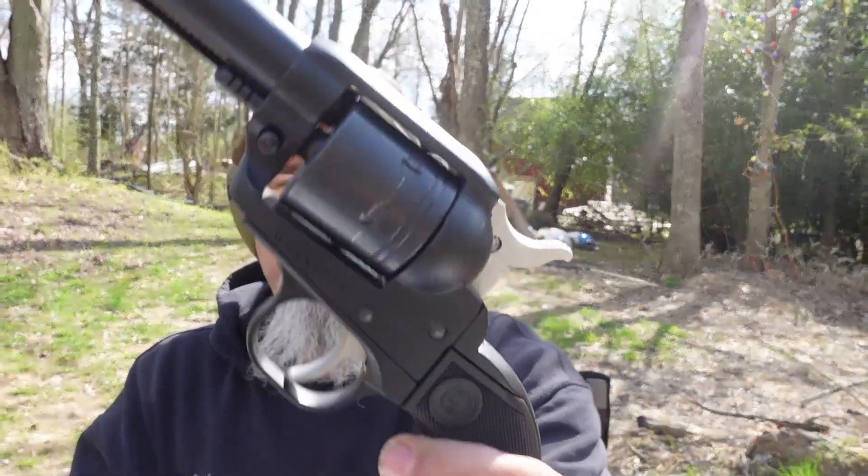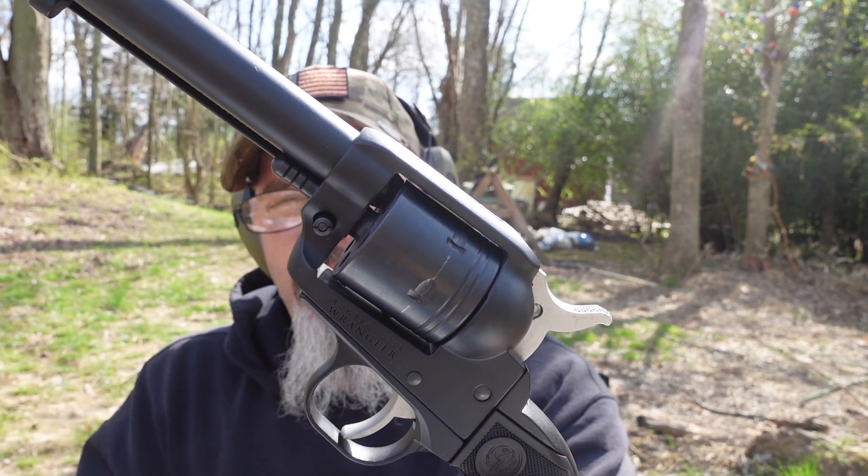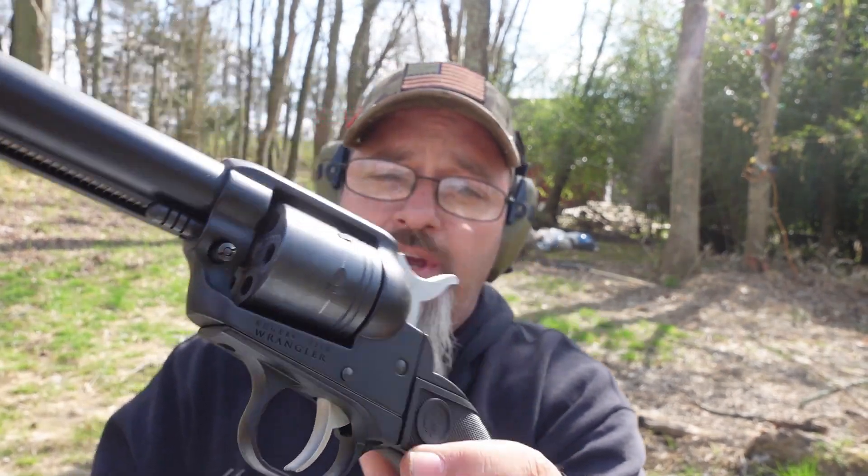The 22 Wrangler from Ruger — six and a half inch, 22 caliber revolver, no thumb safety on this one. I speak very highly of this one because I've gotten really good results out of it over the time that I've had it. I figured I would bring this out and show you why I would prefer to have this pistol over the Heritage Rough Rider. So without any further ado, let's shut up and shoot.